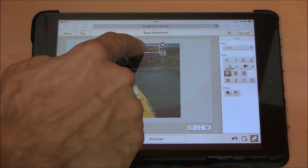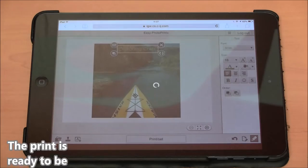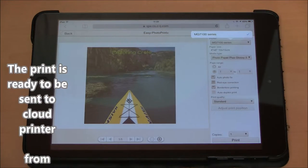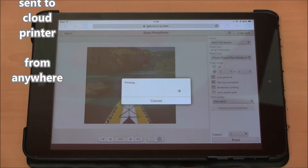My print is now ready to be sent to my cloud printer. I have already registered my printer to the CloudLink, so I can just tap Print and the print is sent.